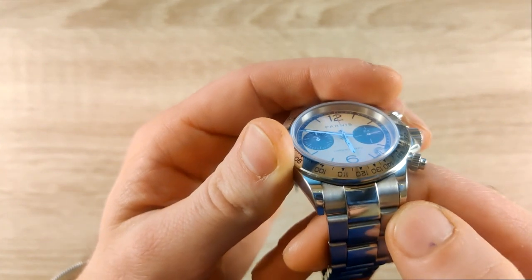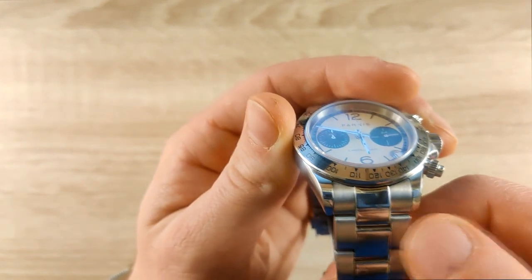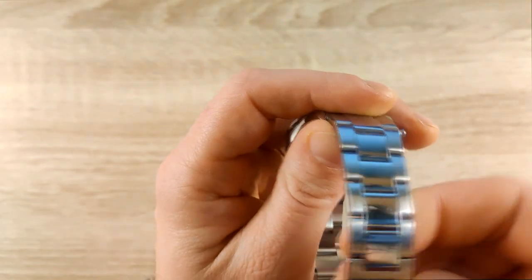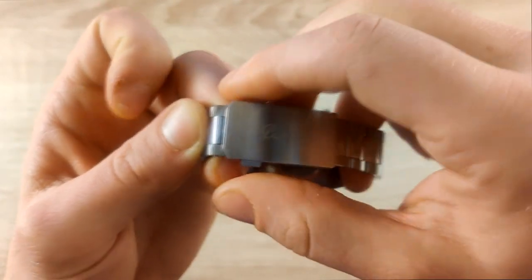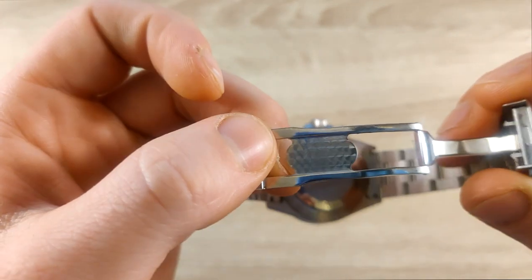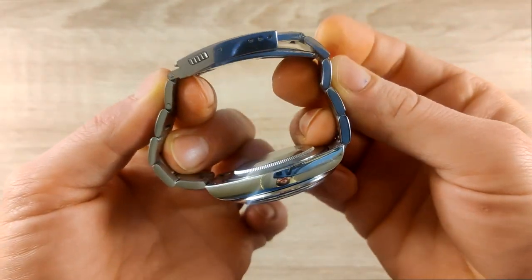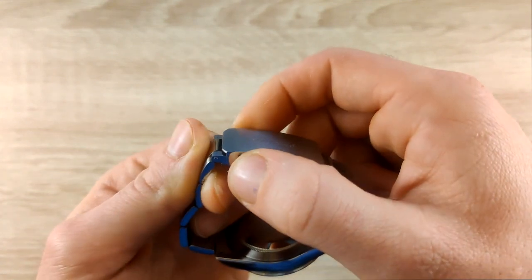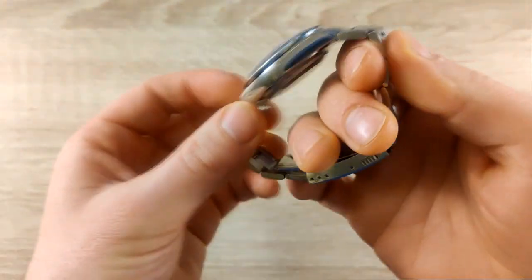The deploying clasp was a bit hard to close at first but should loosen up over time. One issue I have with Parnas watches is that the bracelet sticks out and covers a lot of the wrist — if you have a small wrist, the curvature doesn't wrap around nicely. There's no safety on the clasp — it's just a double push. When locked, it does stick out a little, but it's not the end of the world given it's a small 46mm lug-to-lug case.